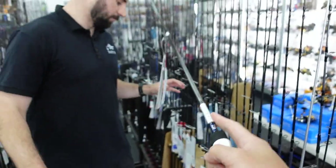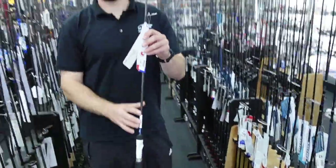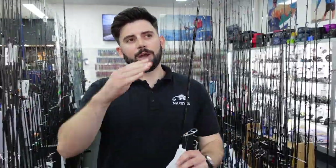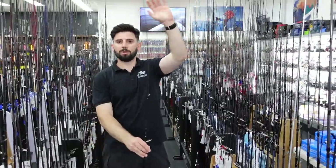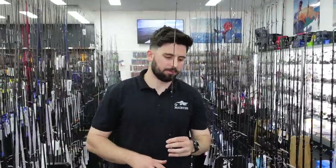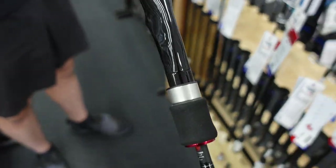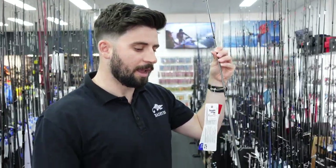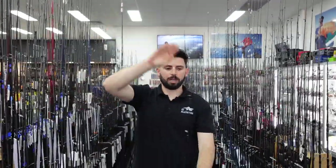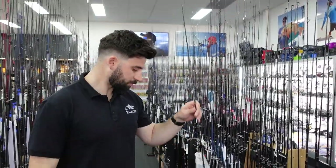They come in a heap of different models. There's a blue and white version which we just picked up here — these are the regular taper rods, so they tend to bend more through all the way in the blank. The tip goes, then the midsection goes, then the bottom — it's a more even taper. We like to use these rods for lures with trebles, where the fish can throw the hooks a little bit easier. Then you've also got the red and black versions — these are your faster taper rods. The tip is still soft enough to cast light lures and feel everything, but they lock up a bit further up the blank, which allows you to set single hooks when using soft plastics.